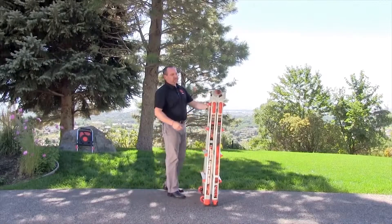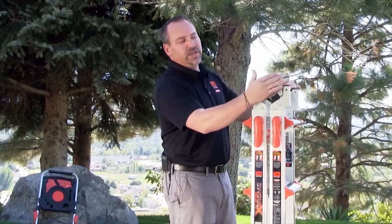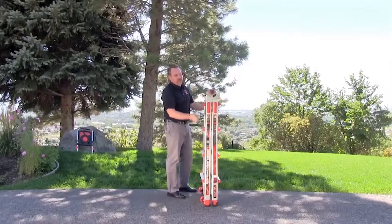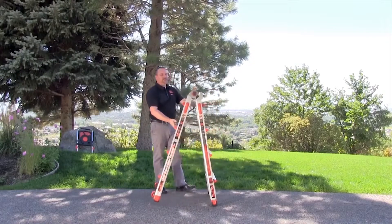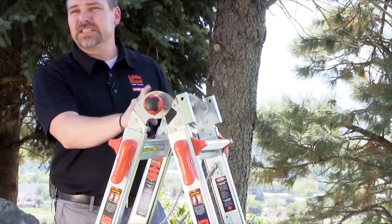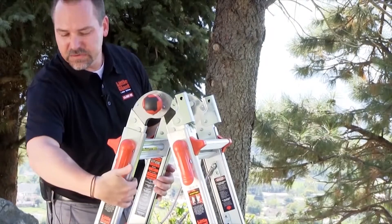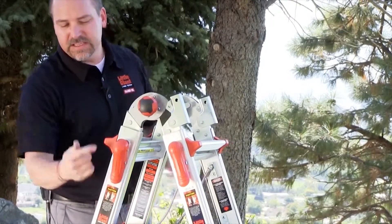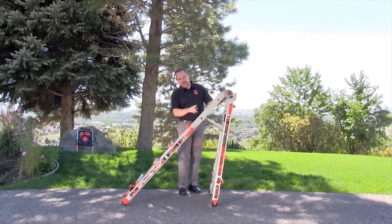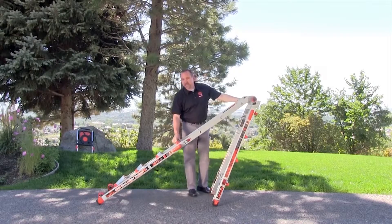This is how you'll store it. To make the ladder into an A-frame, simply squeeze these palm buttons in with the palm of your hand, and that releases the hinge lock. Opening the ladder up, it will lock into position — be sure that those hinge locks are seated correctly. Then to make the ladder taller, squeeze these rock locks in with the palm of your hand until they're out, then lean the ladder and let gravity do as much work as possible.